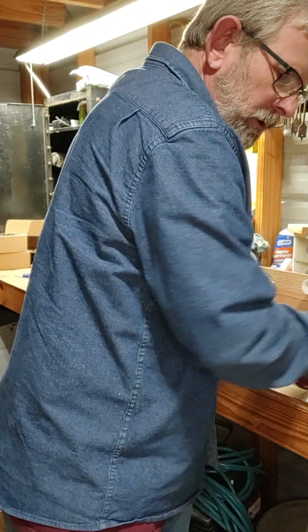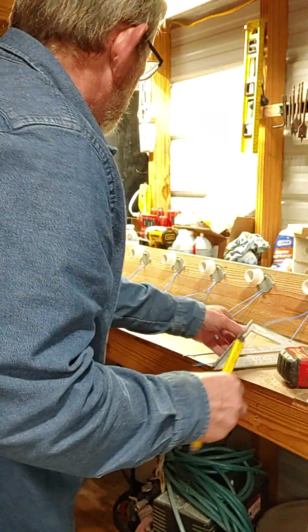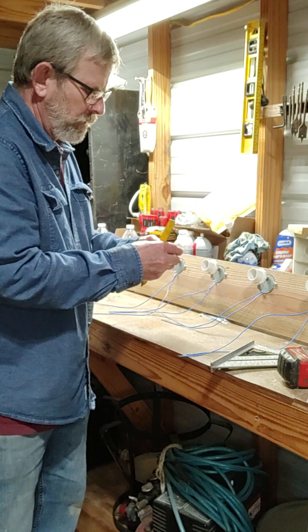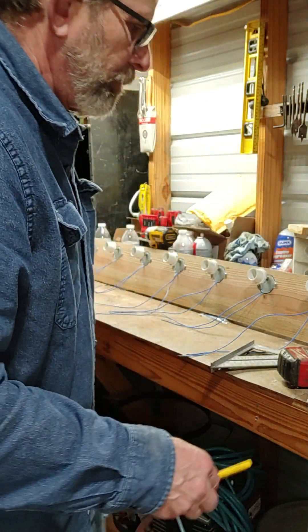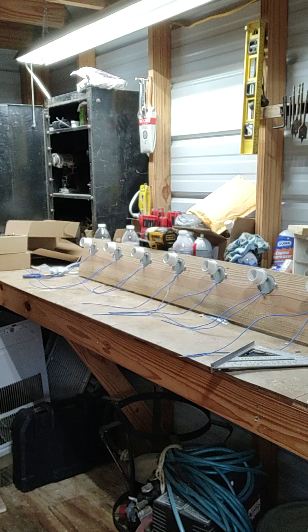I'm kind of limited on time at the moment. I'm gonna cut a bottom board — I already showed you the front last time on part one. Don't forget to use Loctite thread lock when you screw these on so they don't come loose.